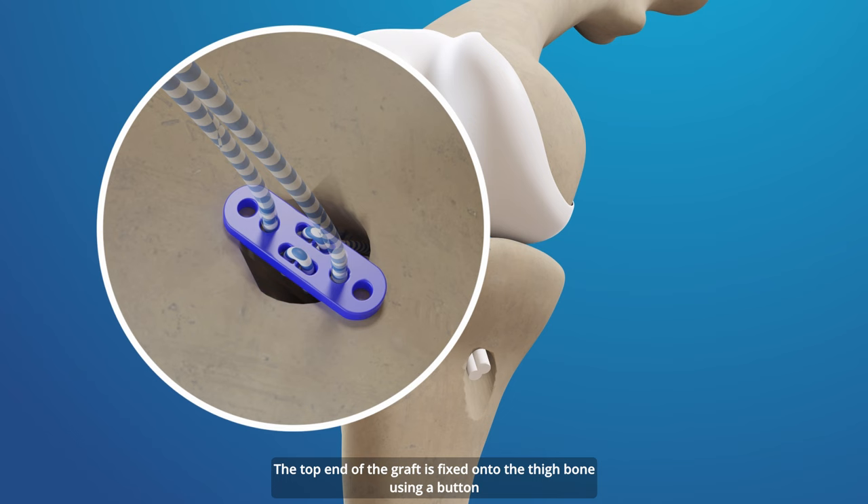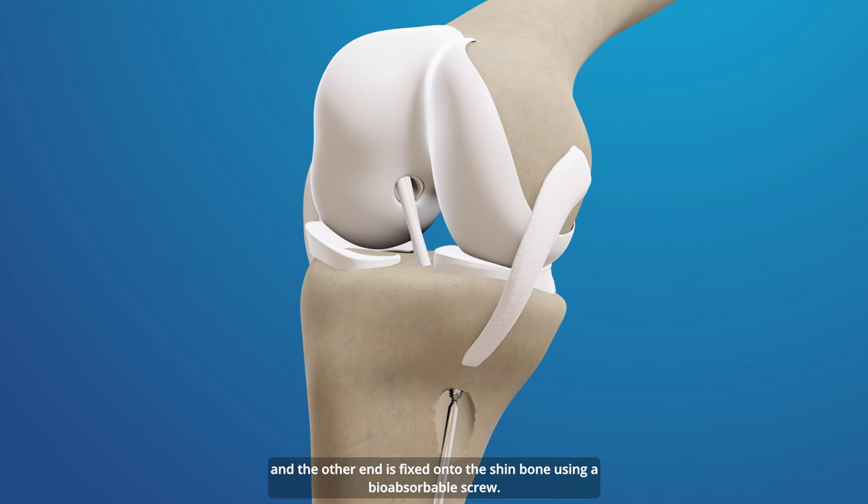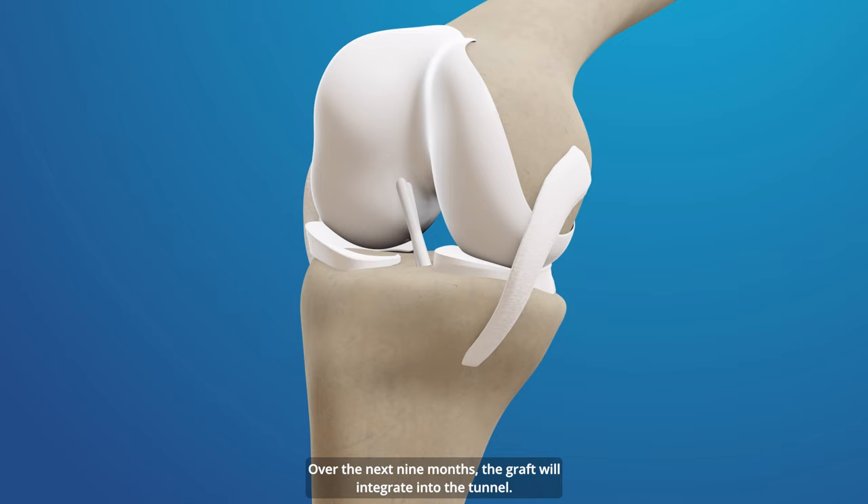The top end of the graft is fixed onto the thigh bone using a button, and the other end is fixed onto the shin bone using a bioabsorbable screw. This procedure typically lasts an hour. Over the next 9 months, the graft will integrate into the tunnel.